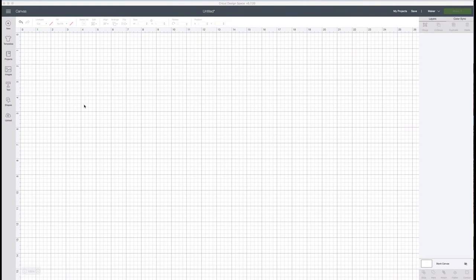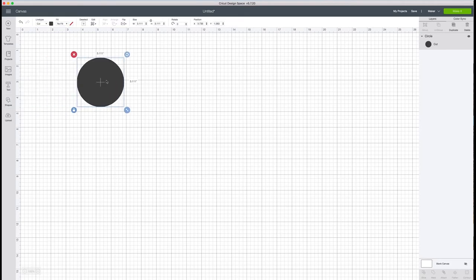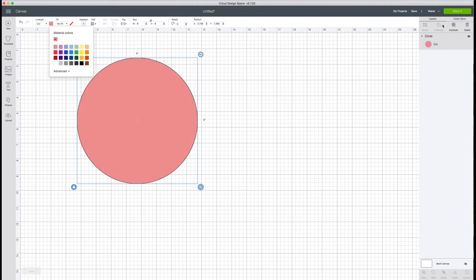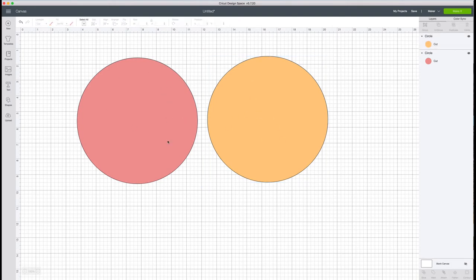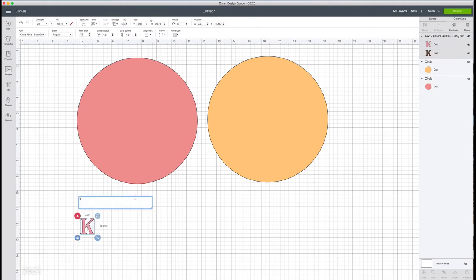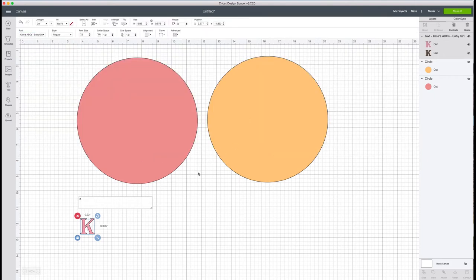Here we are in Cricut Design Space. The first thing we're going to do is take the shapes tool and make two circles representing the 8-inch embroidery hoops. I'll go up to size, double-click, and type in 8. This one will be a nice pink color, then I'll duplicate it and make the second one that orange color. These are just for sizing purposes — they'll help me size my letter initials that are going to iron on to the fabric. Now I'm going to go over to my text box and add a K. This font is called Kate's ABC's Baby Girl. I love this font — it's really fun and pretty for kids.